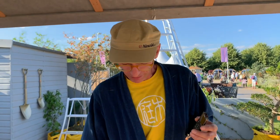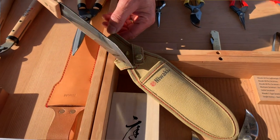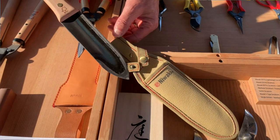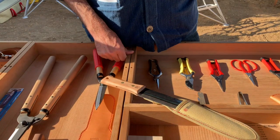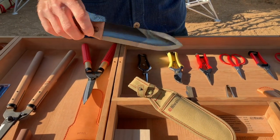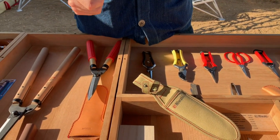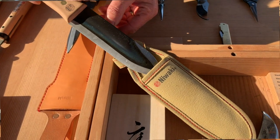A gardener should have — well, the Hori Hori, number one I would say, which is a weeding tool. Brilliant for weeding and planting and rummaging around underground. Great for tap roots, good for dandelions, good for seeds and planting in borders, all sorts of things like that. Is that expensive? That's 24 quid with the pouch.